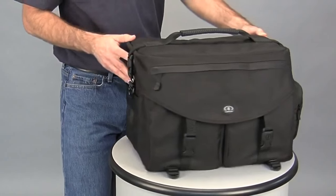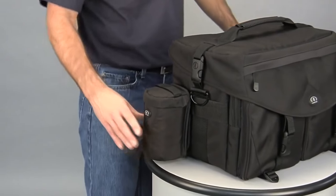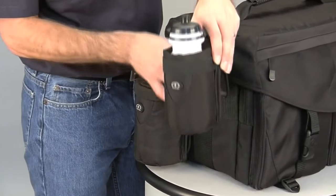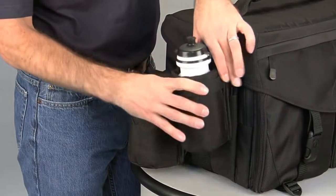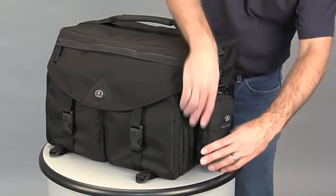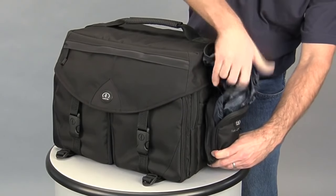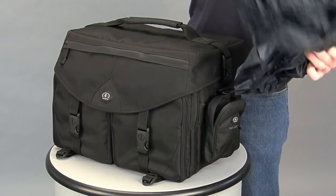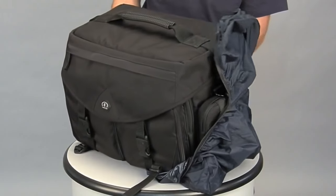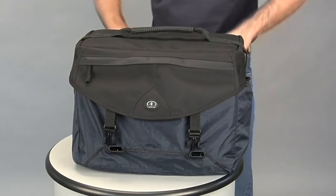The front flap features a zippered speed pocket that is the ideal place to store accessories or personal items that you need to get to quickly and frequently. The top also features Tamrax's easy-grip carrying handle, reinforced underneath with a rigid plastic torsion bar that helps distribute the weight of the bag when picked up by the handle. Both sides of the Ultra Pro 13 have attachment slots for Tamrax modular accessory system products. You can customize this bag with optional accessories like flash cases, lens cases, and water bottles. The Ultra Pro 13 also includes Tamrax's removable MAS rain cover to protect gear in extreme weather. Once installed, the rain cover will allow full access to equipment without having to be removed.